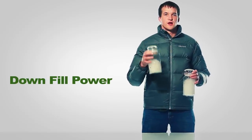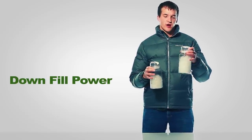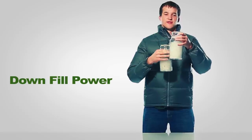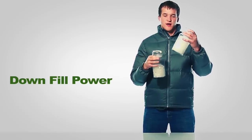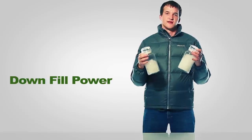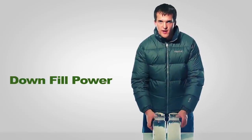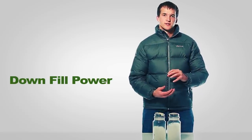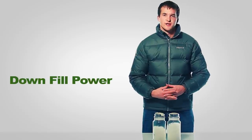This jar has 550 fill down in it and this jar has 700 fill down in it. If I hold the jars side by side, you can see just how much more space the 700 fill jar takes up, even though they contain the same physical weight of down. Again, that's just because it's trapping more insulating air pockets and therefore has a better insulating ability.